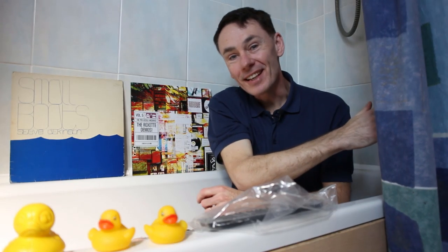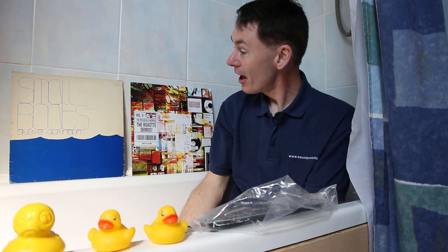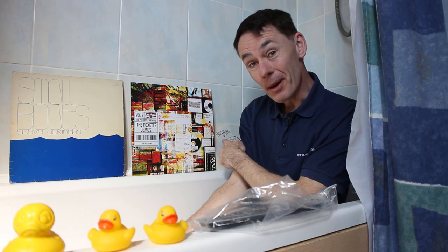Hi and welcome to Sounds Heavenly. My name's Steve and my day job is making the cables that connect Bang & Olufsen. Today's my day off, so I'm relaxing in the bathtub and I'm going to show you how to remotely control not one, not two, but three different record players from anywhere in your home, including from the tub.